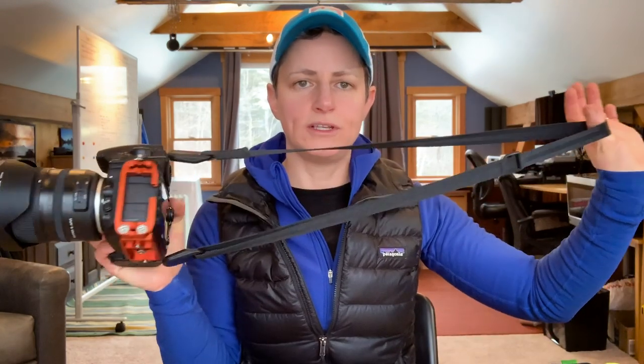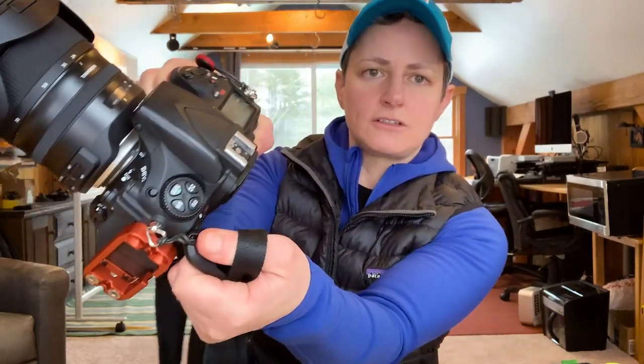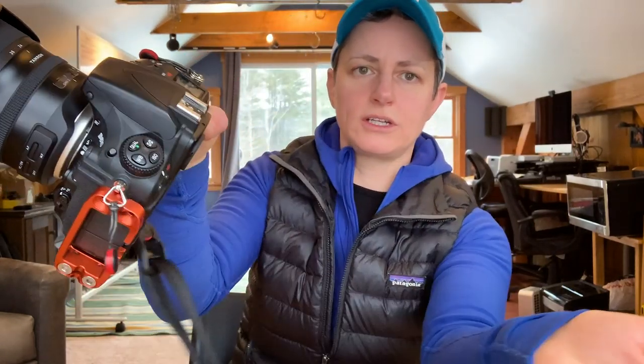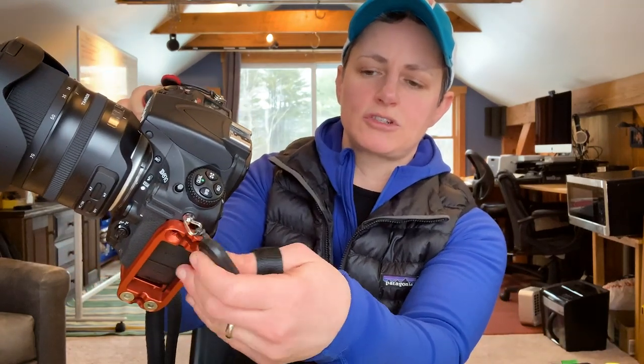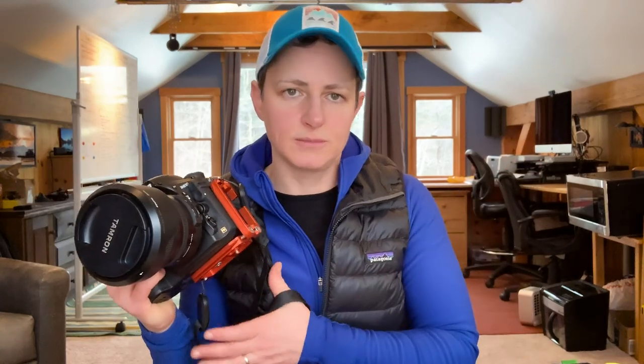I also always bring along the Peak Design camera leash. I like it because of the little anchor links that let you very quickly take your camera strap off and back on again. When I'm scouting compositions I like to have the strap on as an easier way of carrying my camera, but once the camera is on the tripod I'll often remove the strap if it's windy.